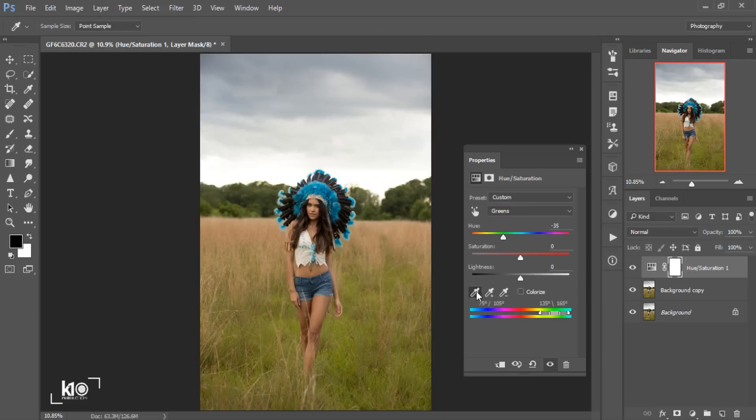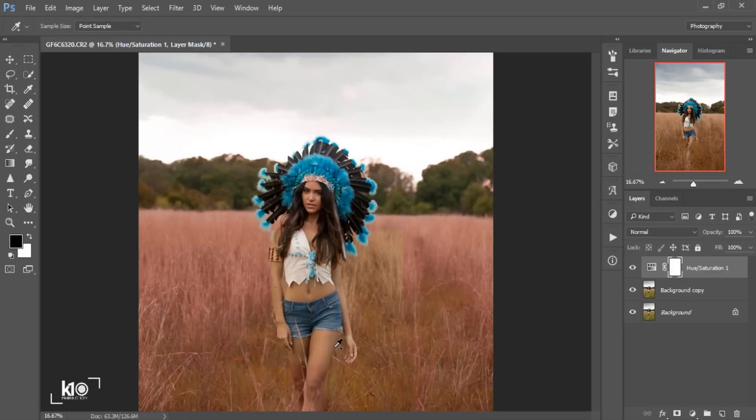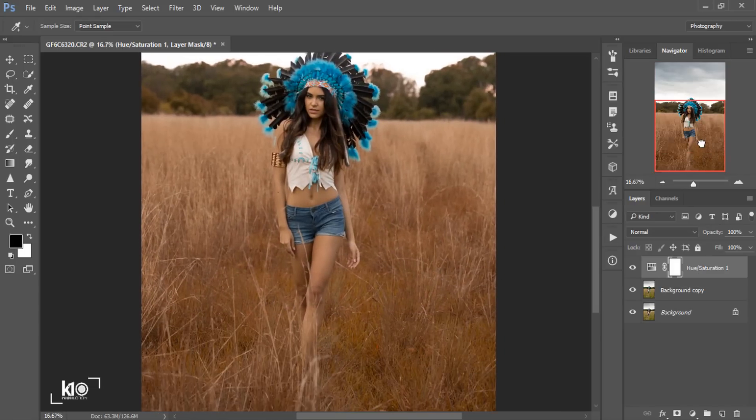Make sure you don't click on the third eyedropper. You can choose the color with the first or the middle one — the middle one lets you choose more than one color. So I'll click there, and as you can see, it will automatically change the whole green color to autumn color.